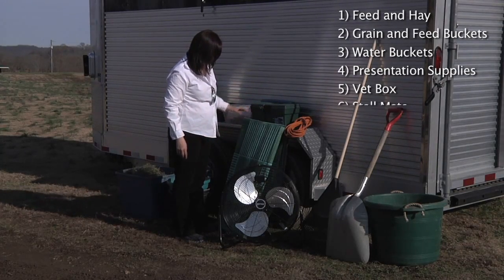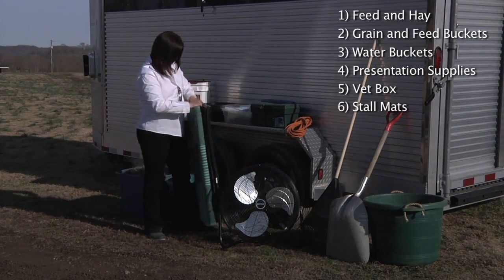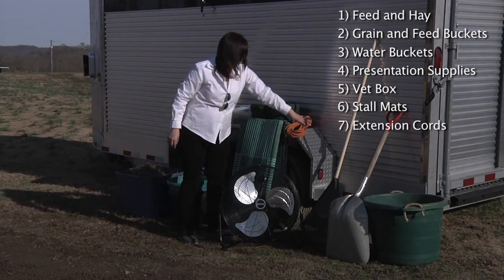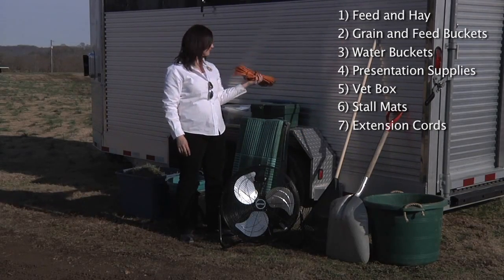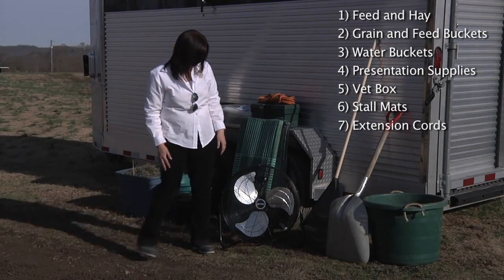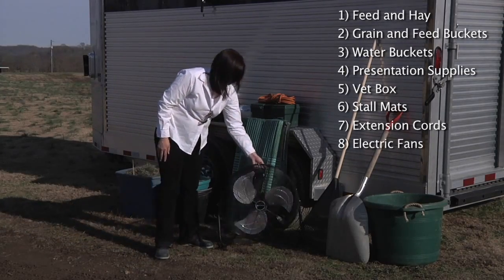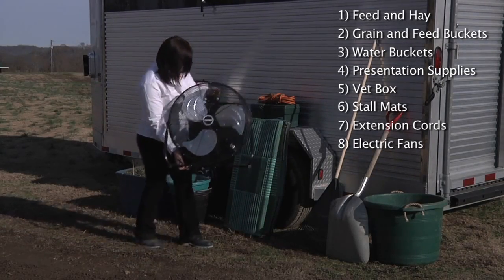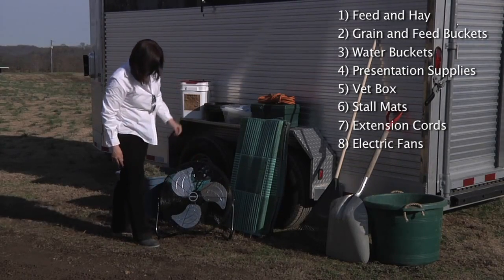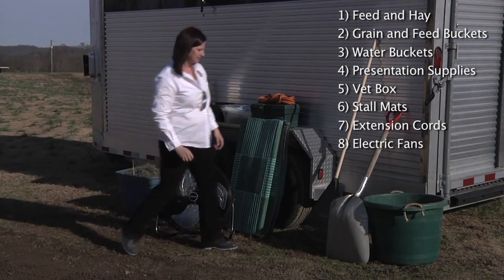You will want to pack the stall mats. The mats will go down on the floor and be covered in straw or bedding. You'll need extension cords to be able to bring power to your pens. Pay attention to the weather — if it is going to be warm, you may want to pack fans that you can hang on the pens to keep the alpacas cool. This is very important because the alpacas will sweat otherwise.